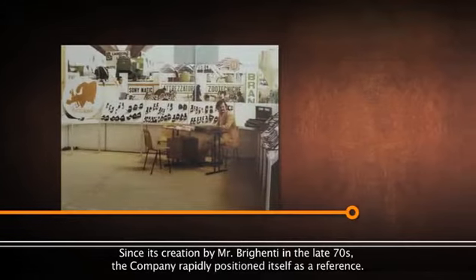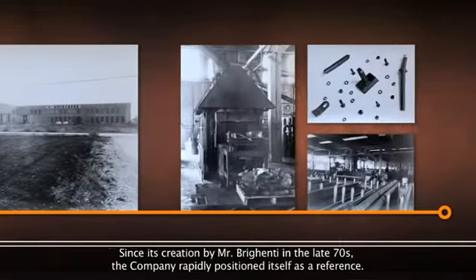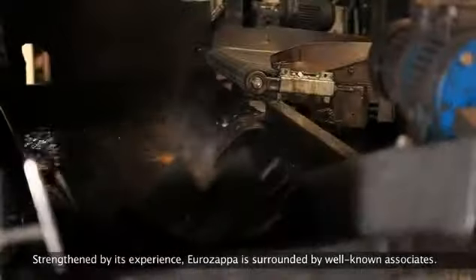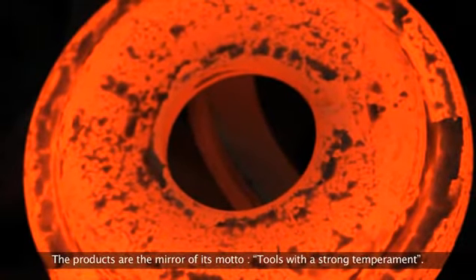Since its creation by Mr. Brigenti in the late 70s, the company rapidly positioned itself as a reference. Strengthened by its experience, Eurozapper is surrounded by well-known associates. The products are the mirror of its motto: tools with a strong temperament.